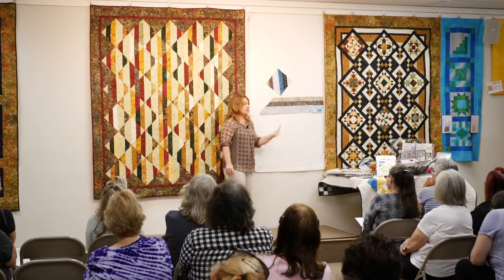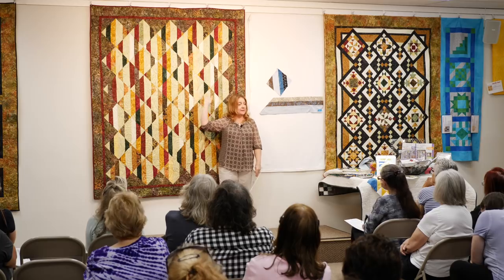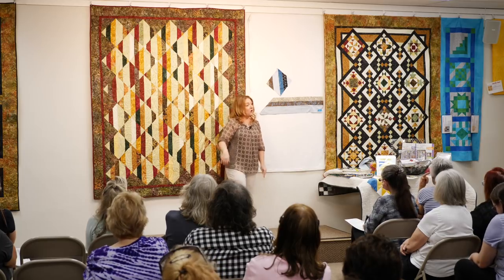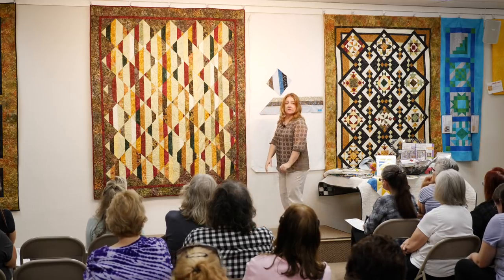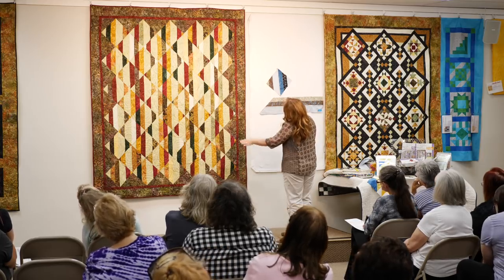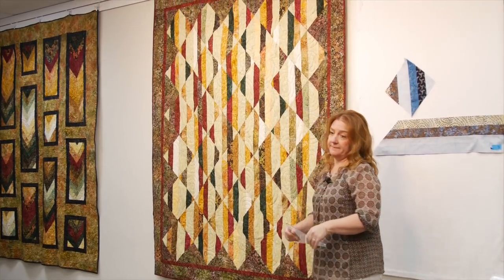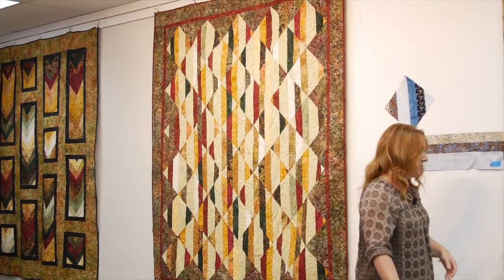Then you're going to assemble and put your quilt together. Now, it's set on point. Oftentimes I say look at the quilt, tilt your head, and you're going to sew your blocks together by diagonal rows. Today I'm going to show you what that means.